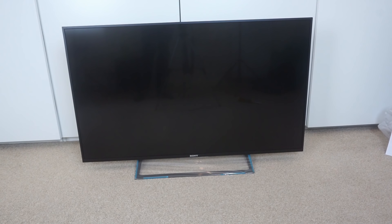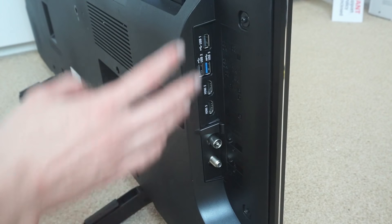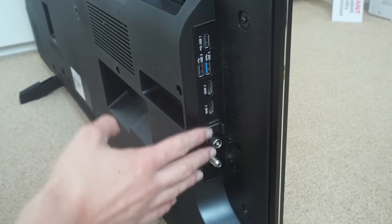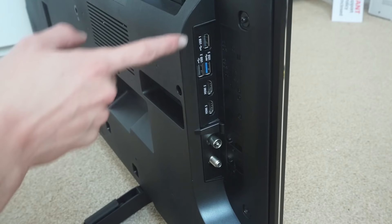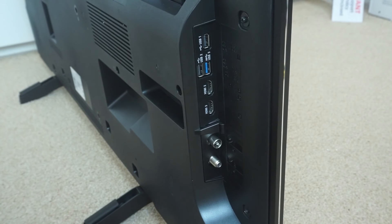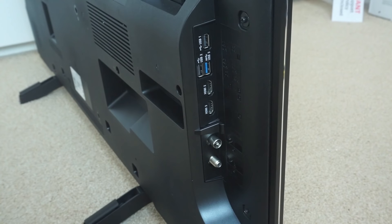Before we turn it on, I'll take a look around the outside and see what ports it has. Here we are looking at the left-hand side of the TV where most of the ports are. Having them on the side is quite good for wall mounting, because you don't need to worry about the connectors hitting the wall. There are three USB ports, one of them being USB 3. You can plug in external media devices and hard drives for media playback, and also use it for live pause, rewind, and recording of live TV if you plug in a hard drive. Having a USB 3 port is handy for faster performance.